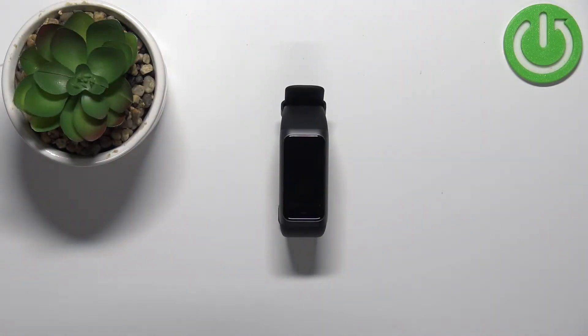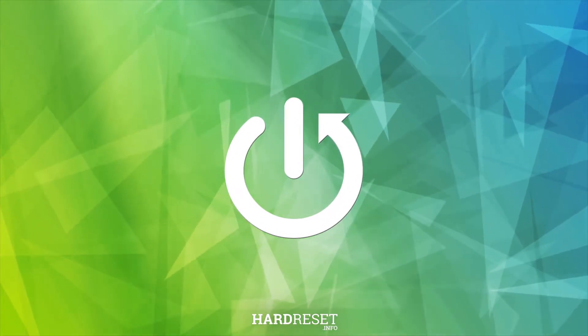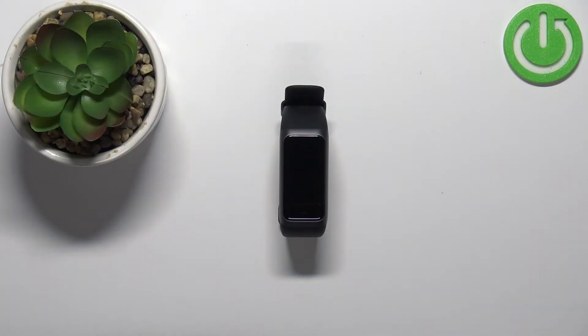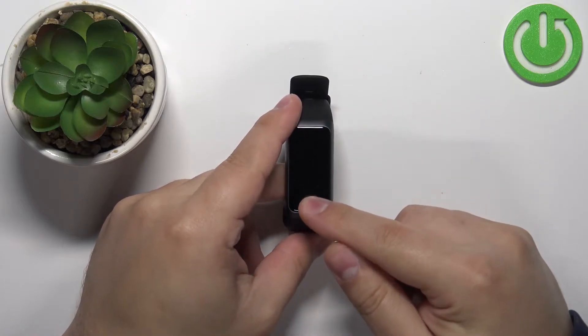Welcome! In front of me I have Amazfit Band 2 and I'm gonna show you how to enable the screen lag. First we need to wake up the screen on our device. To do it, simply press on the touch sensitive button at the bottom of the screen.